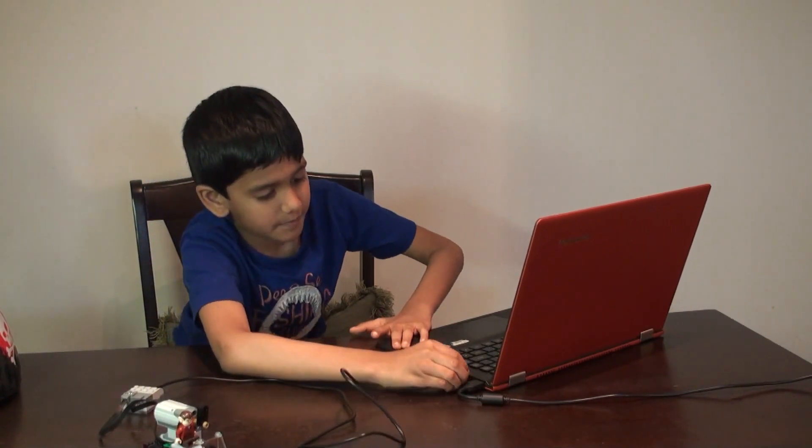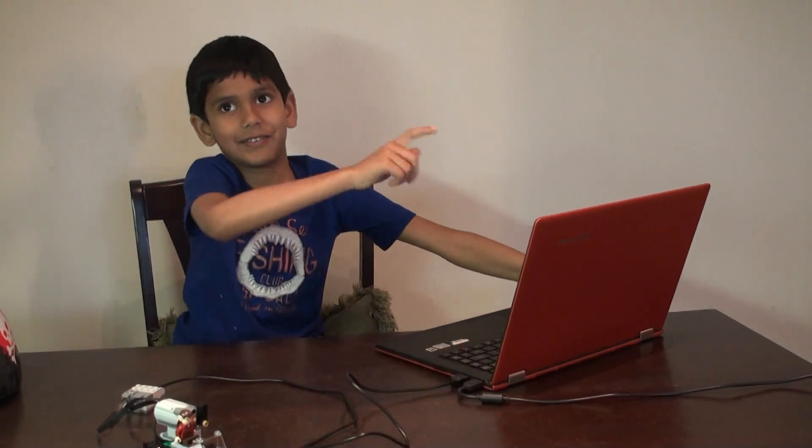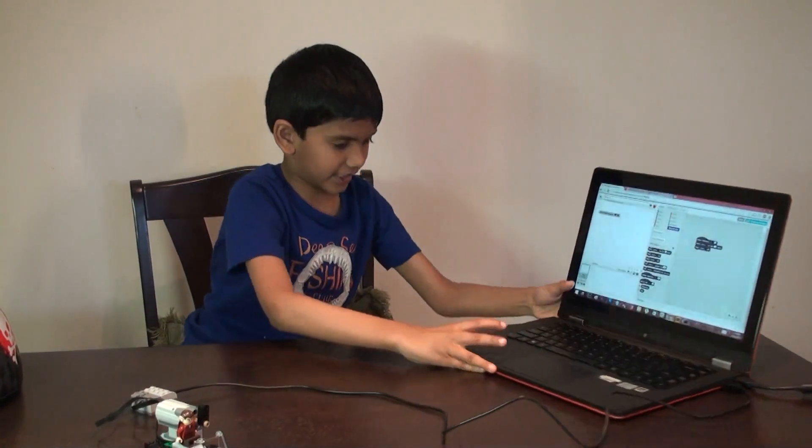So then we'll put the cable here, and if it makes that sound, that means the USB is connected.